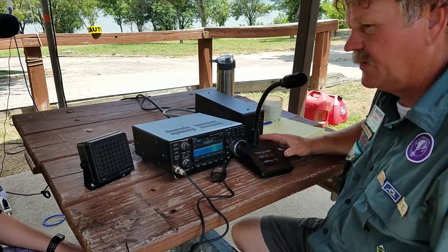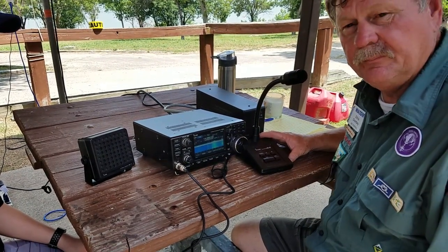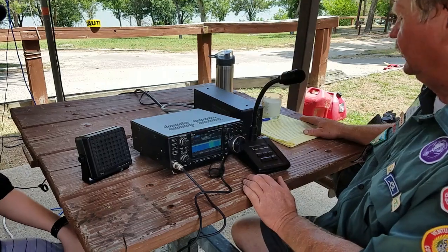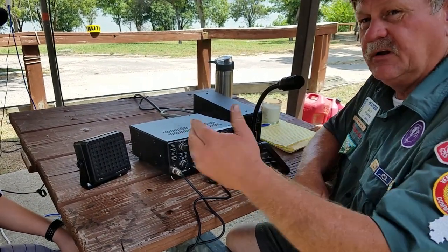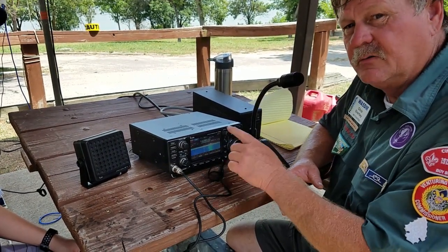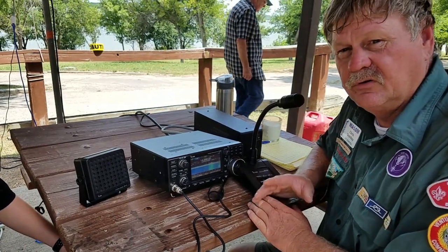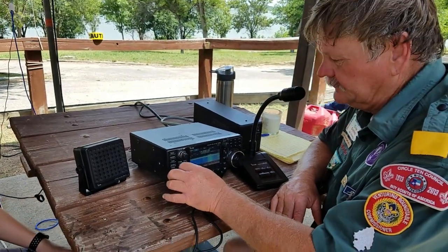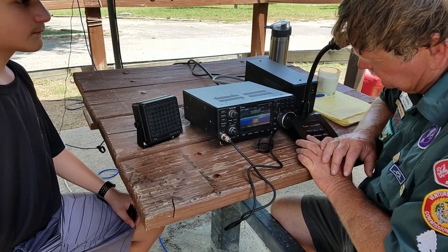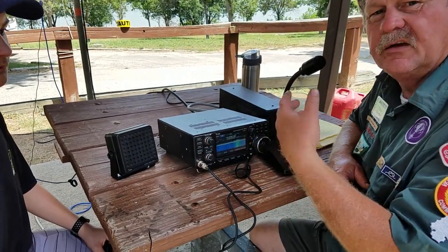The center frequency on 20 meters for Boy Scouts of America is 14.29. You can find all this information on K2BSA.org. We're going to start out at 14.29. When working the HF rig, you can go in either direction. Just because someone is on that frequency, you can always move over just a little bit in either direction and holler CQ Jamboree on the Air, or CQ JOTA. We're going to continuously call CQ so they know we're here — if we don't ever transmit, they'll never know we're here.